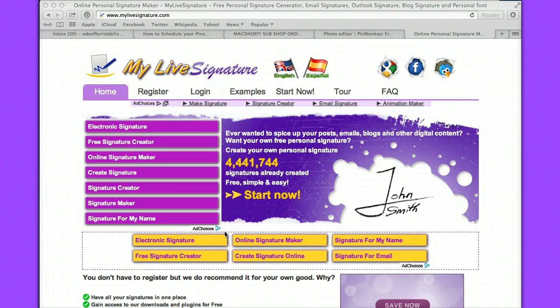Hi, this is Heidi Richards Mooney from Women in eCommerce, and today's tutorial is on My Live Signature. My Live Signature is a really cool way to spice up your posts, your emails, your blogs, and other digital content using your own personal signature.